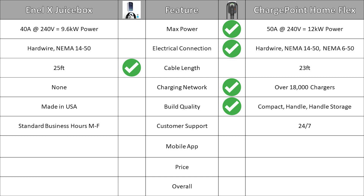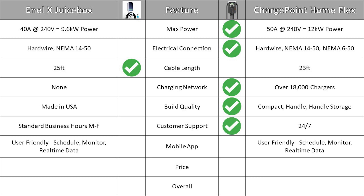NLX offers customer service during standard business hours Monday through Friday. ChargePoint offers customer service 24/7, although it's worth noting that ChargePoint technical support is only offered during regular business hours Monday through Friday, while general support is available on the weekends. Both chargers offer a user-friendly mobile app that allows you to schedule and monitor charging as well as provide real-time data. Since these apps can receive software updates over time, it's hard to pick a real winner here — we'll call it a tie for the mobile app category.